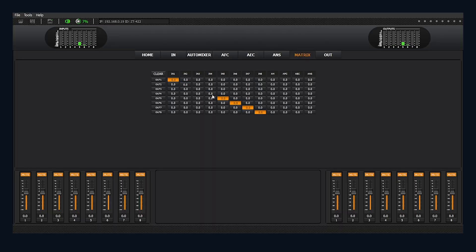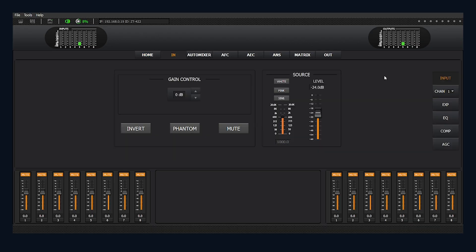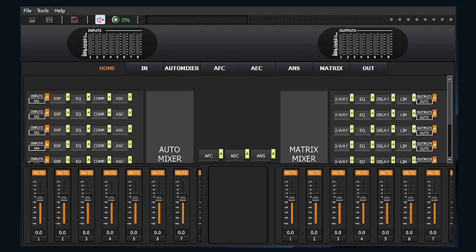Once you're connected, you can start customizing everything with the drag-and-drop interface. You can do routing, EQ compression, noise reduction, auto-mixing, and more. All you have to do is plug in your laptop to the LAN port of the matrix, pull up the downloadable interface, and boom — you're connected. Now let's talk about the great features of this device.